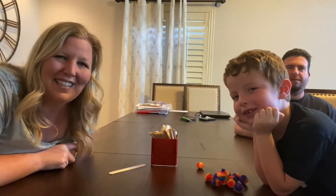Good evening, Regan families. I'm Mrs. Esquivel, the principal at Regan, and this is Ryland!